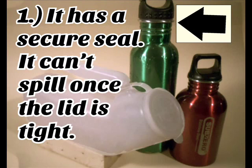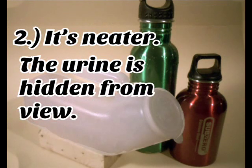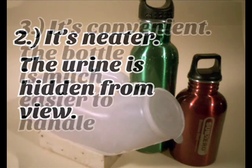1. It has a secure seal. It can't spill once the lid is tight. 2. It's neater. The urine is hidden from view.